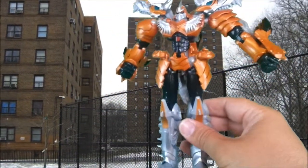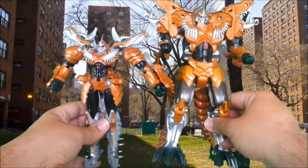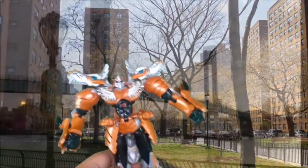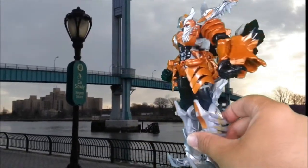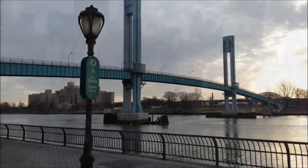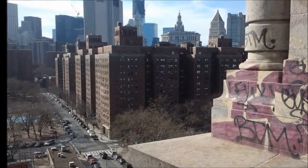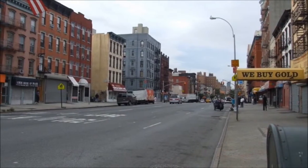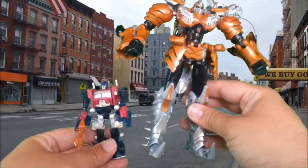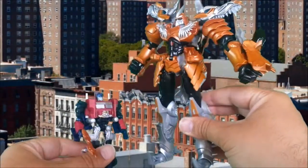Let's get a size comparison with the flip-and-change — you can see he's smaller; he's a Voyager size figure. Let's get an idea of how tall he would have to be if he transformed into Robot Mode in the movie, based on his Dino form. So here would be Optimus — holy crap, he's like huge! He's like Devastator size. Awesome. We'll see if that happens.